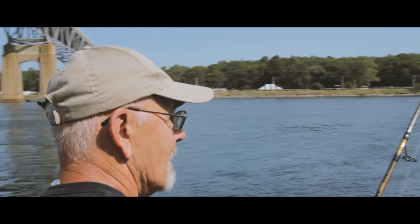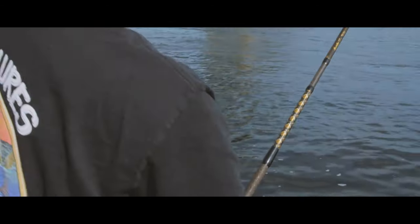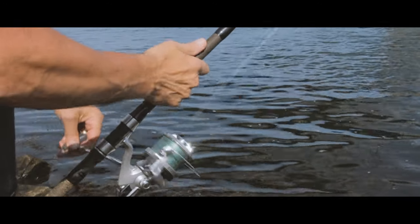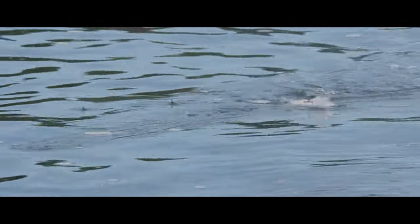After you've made your cast on the pencil popper and come tight to it with your reel, you want the pencil popper — as you move your rod up and down — to be slashing left to right in a slow lazy motion.